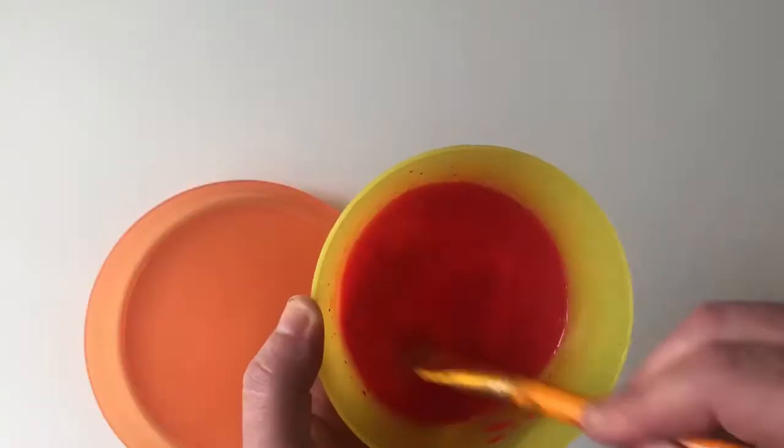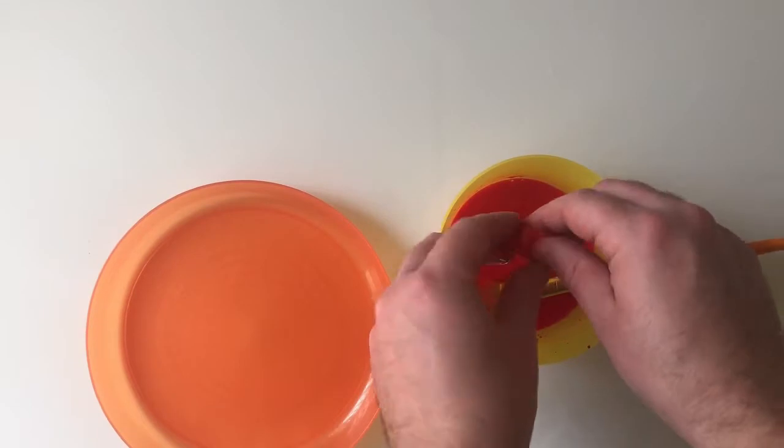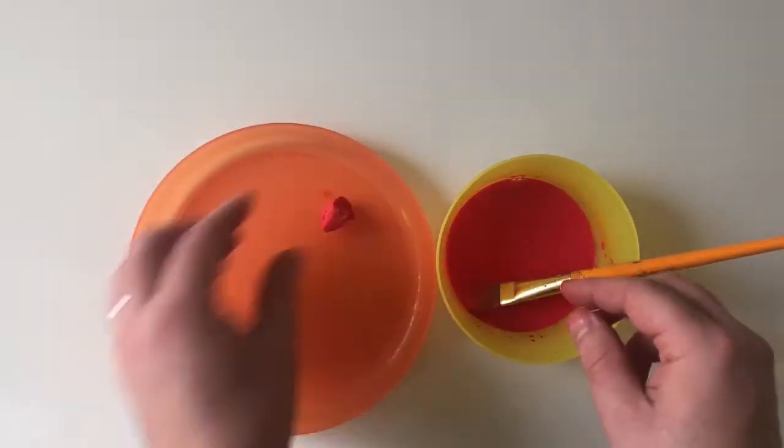If you don't have any red tissue paper, you can thin some red paint with water and use regular tissue. Simply soak it, bundle it into a ball, and set it aside to dry.